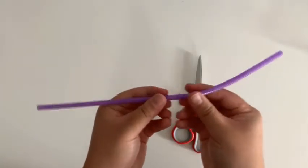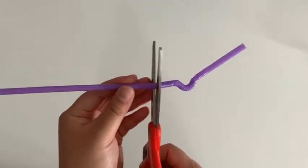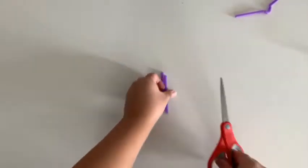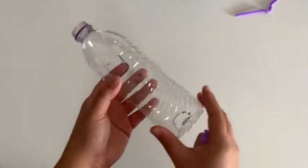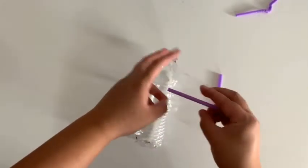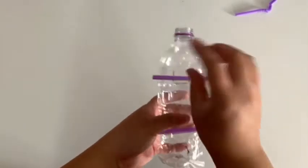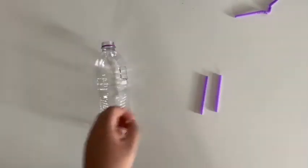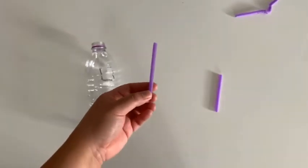Now with your bendy straw, you want to cut off the half that is shorter, right at the edge of the flexible part. With your remaining straw, cut that in half. You're going to attach these straws to the side of the bottle without the shapes. Use a piece of tape, stick on the straw, and then stick that to the bottle. Repeat with both straws. You can also do this step with a hot glue gun — be careful and ask an adult to help you. Put some glue on the straw and then stick the straw to the bottle.